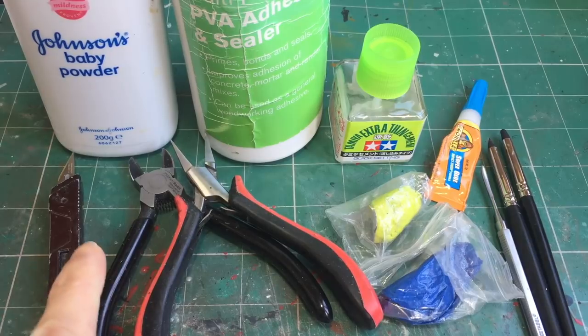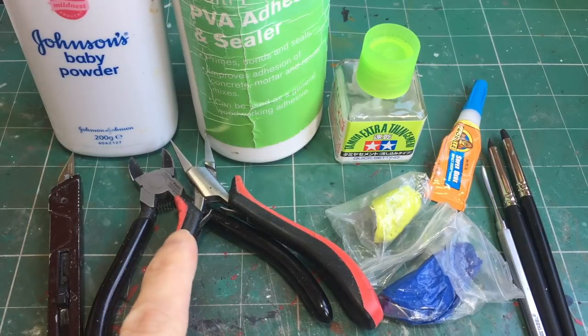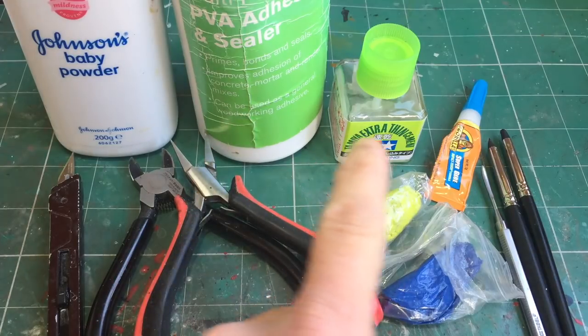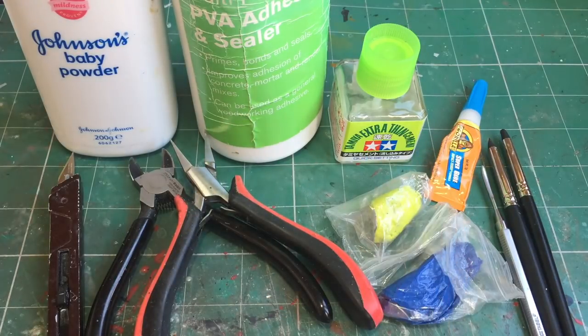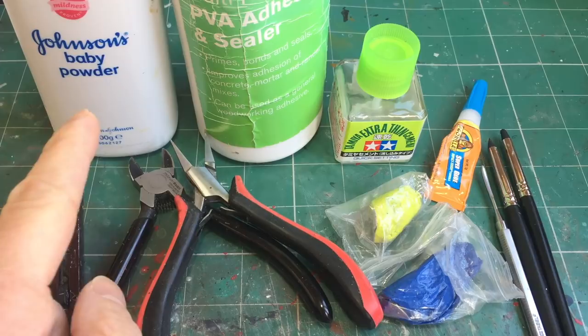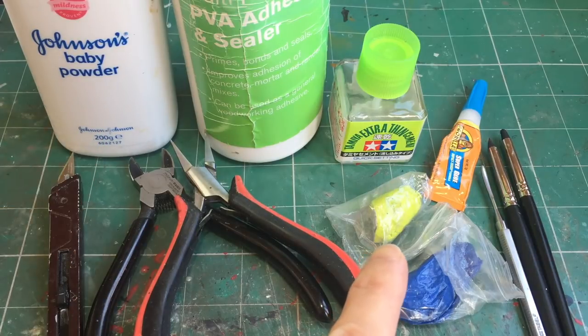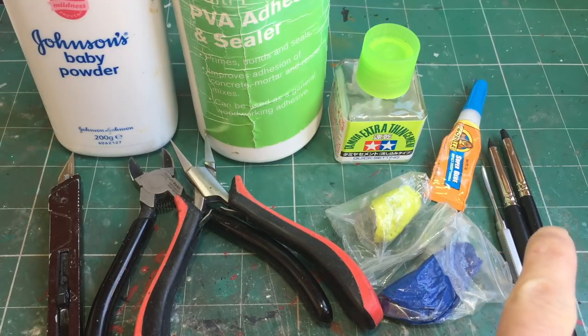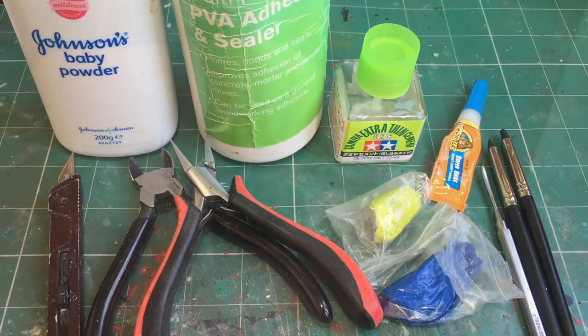You'll also need a knife, a pair of clippers, flat nose pliers, as well as PVA glue, plastic glue, and super glue. Depending on your preferred method you'll also use some baby powder as well as some green stuff, and alongside that green stuff you'll need sculpting tools — I've got a regular Games Workshop sculpting tool as well as some silicone tipped brushes.